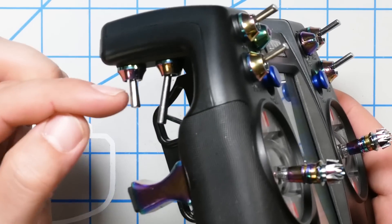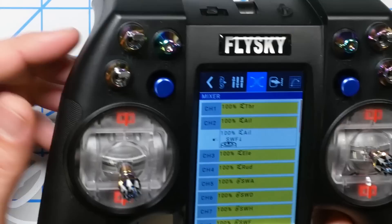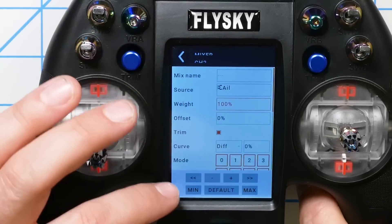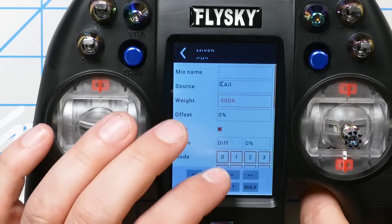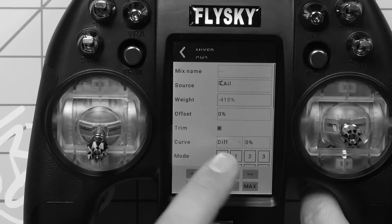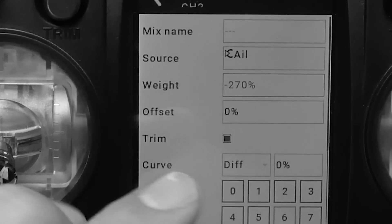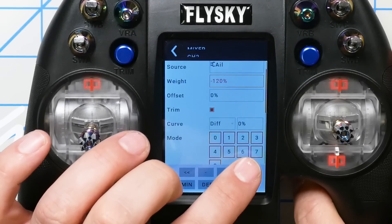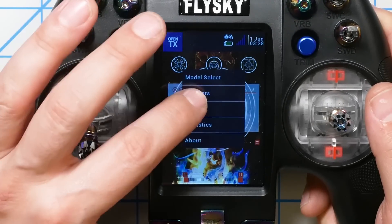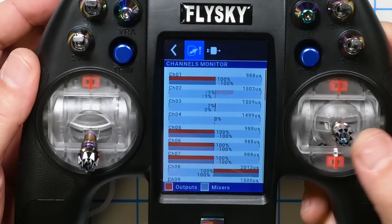When the switch is in the up or middle position that's the front camera, and I make sure the mix logic matches the camera logic. Now the last thing is to edit the second mix and invert it by setting the weight to minus 100 instead of 100 — that inverts the channel. Checking the channel monitor: if I hold roll all the way to the left and then flip the switch, the roll channel inverts. Perfect, that's exactly what I want.